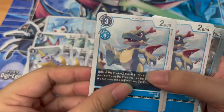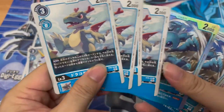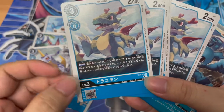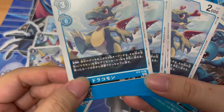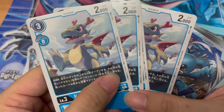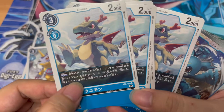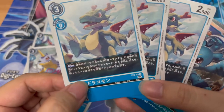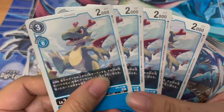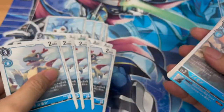I guess Gabumon is probably one of the decent cards inside here. Then we have four copies of Dora Comon. He has this on-play ability — look at the top three cards of your own deck, and if any of them are named Dramon, you can add one to your hand. The rest you place at the bottom of your deck in any order. Not too bad, though no inheritance ability.